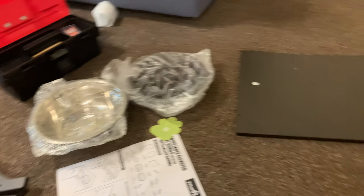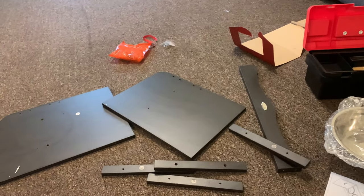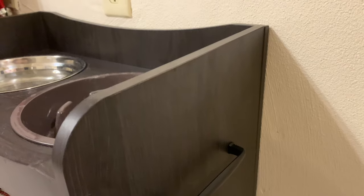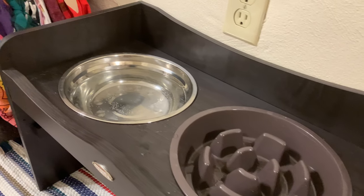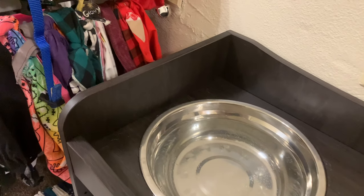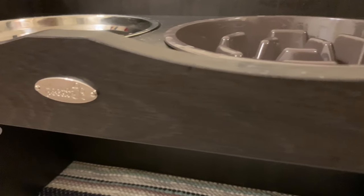Other than that, it turned out to be a pretty great product. The setup did take a pretty long time, but now that it's all put together it's pretty heavy duty — I wouldn't be concerned about dogs knocking it over. I don't think most dogs would struggle with that with this feeder because it is pretty heavy duty.